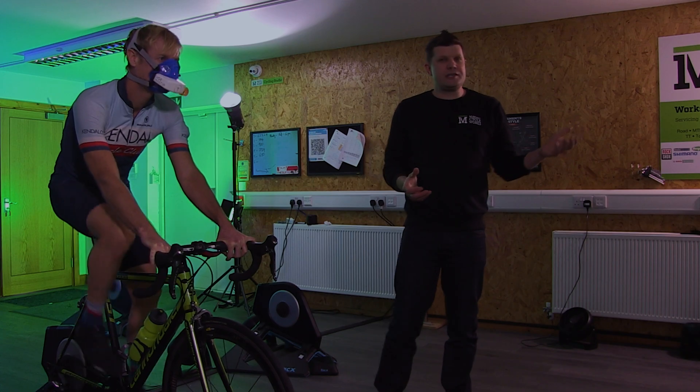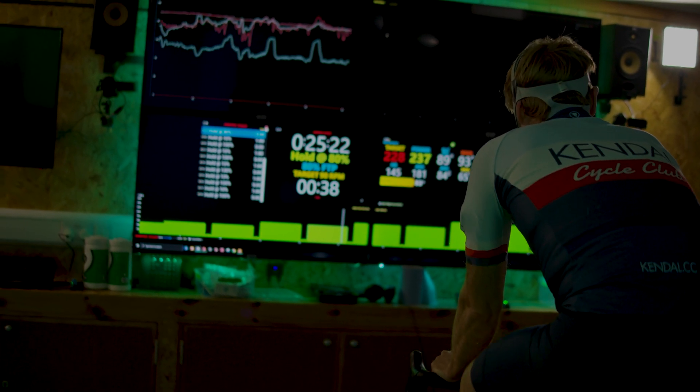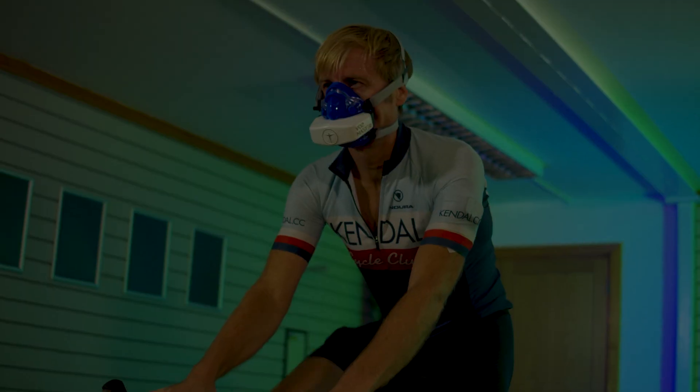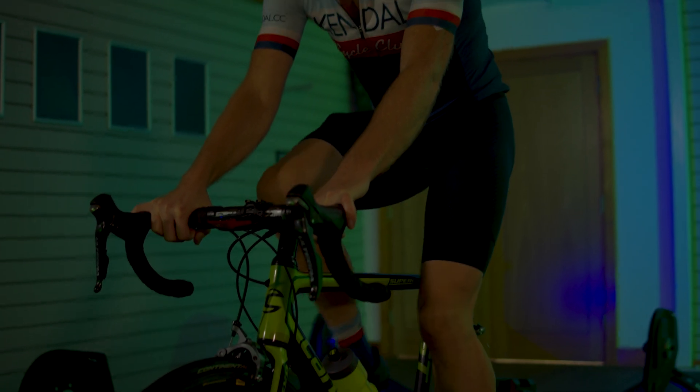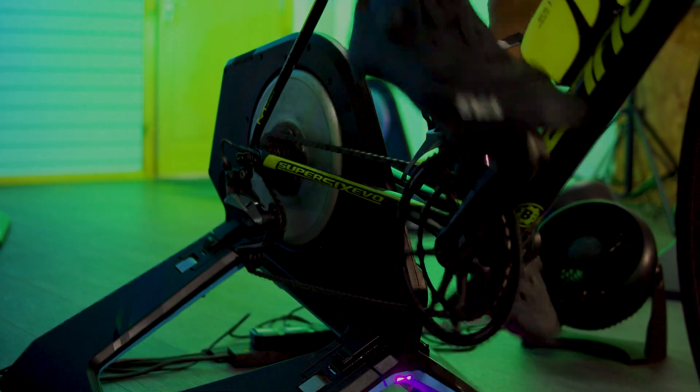In front of you, Ben, what you can see is the MOXIE 515 test. We do five minutes really easy, followed by one minute's complete rest, then five minutes really easy followed by one minute's rest. Then we go up 30 watts and repeat that 515 process. Then we go into our threshold and then over your threshold.